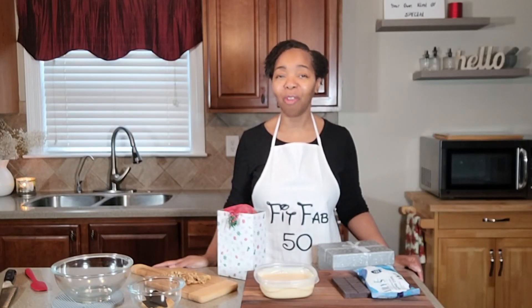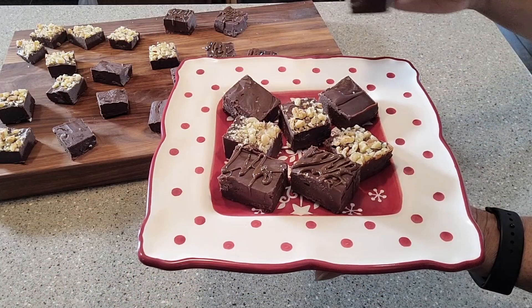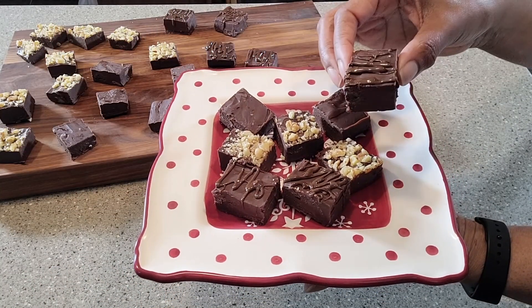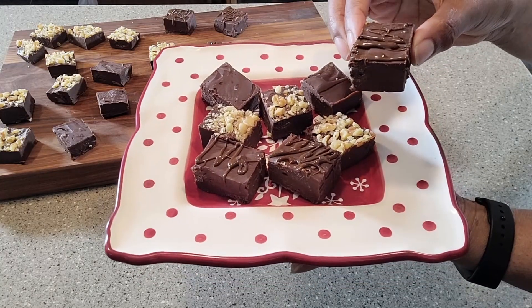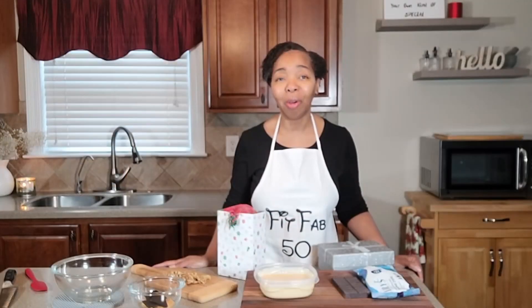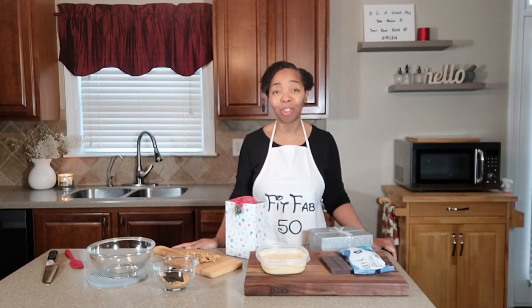Some of the best gifts are the ones that come from the heart, and today's recipe allows us to do exactly that. I am making a two-ingredient fudge. Not only is it going to be quick, it's going to be easy, it is going to be delicious, and I am keeping it low-carb. Thank you guys so very much for joining me today.